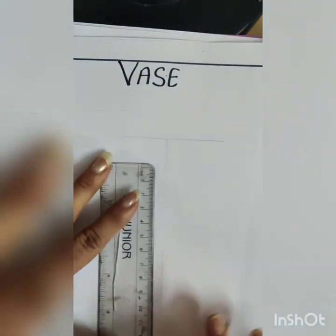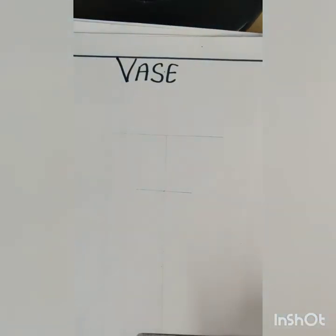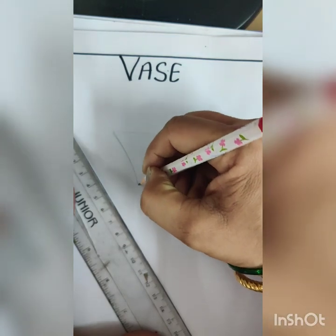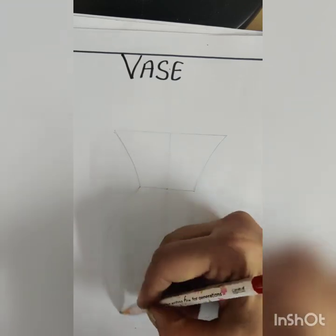For drawing this, first draw the center line of your voss. Now draw the lines for the basic shape. By drawing the center line, we can make an object properly.